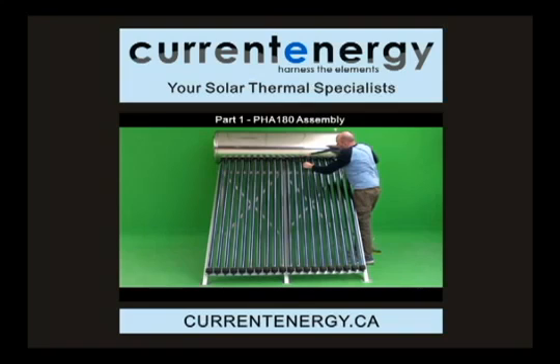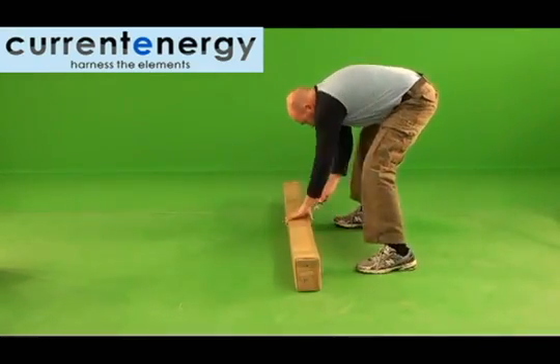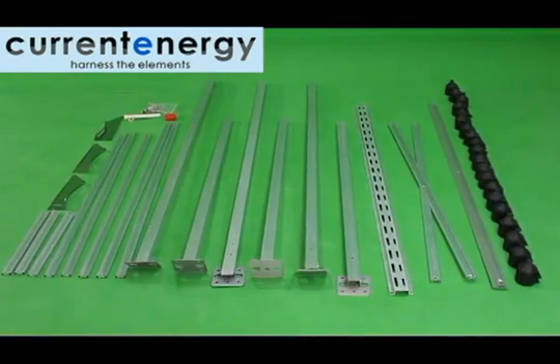Hello! We are Current Energy, your solar thermal specialists. In this video, we will show you how to assemble our PHAS 180 Evacuated Tube System.